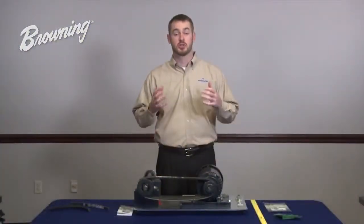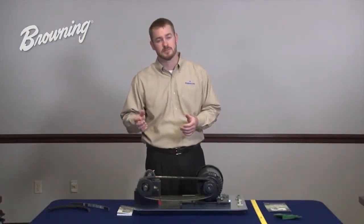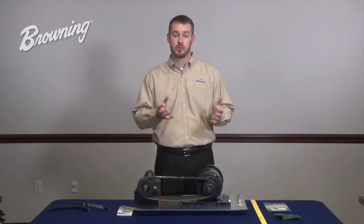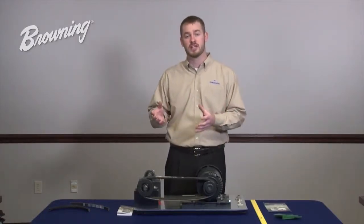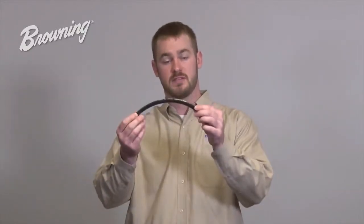Improper belt tension is one of the most critical aspects when combating premature belt failure. Under-tensioning can cause the belt to slip, leading to premature belt failure, while over-tensioning can cause bearing and belt failure. In most cases, technicians use a rule of thumb to estimate proper belt tension, the most common being a half-inch deflection or deflecting the width of the belt.